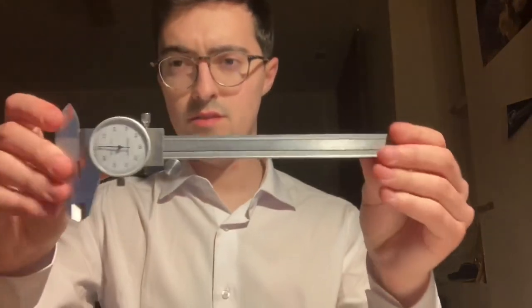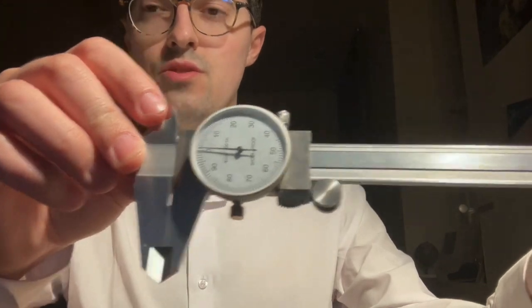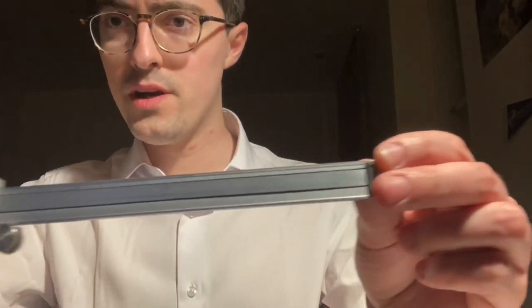In order to ensure high quality throughout this creative process, one has to take very detailed measurements using the most accurate measurement tools possible. And that would be one of these — a fine-tuned metal caliper.